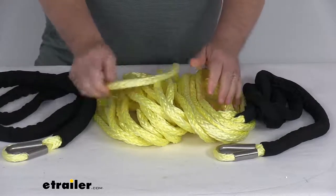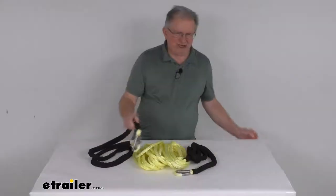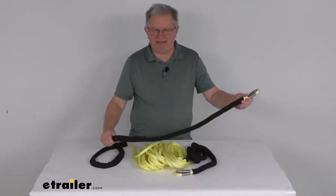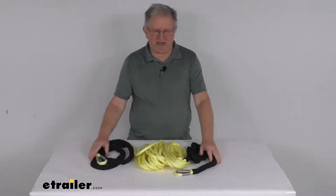It is designed to withstand the harsh UV rays, chemicals, and extreme temperatures. Also on each end, if you'll notice the black covering, it's a 6-foot-long polyester protective cover to help reduce damage from sharp edges. They have those on each end of the rope.